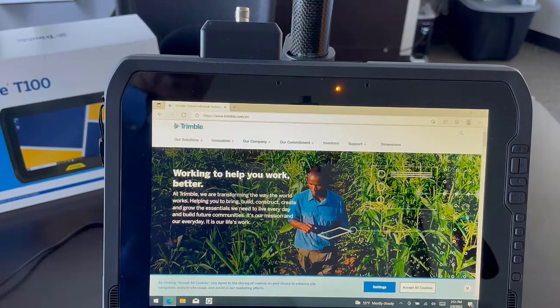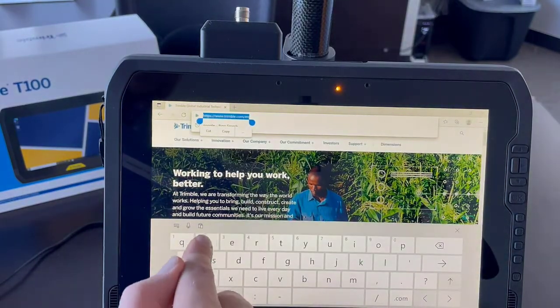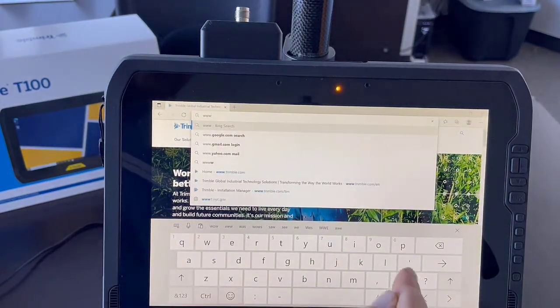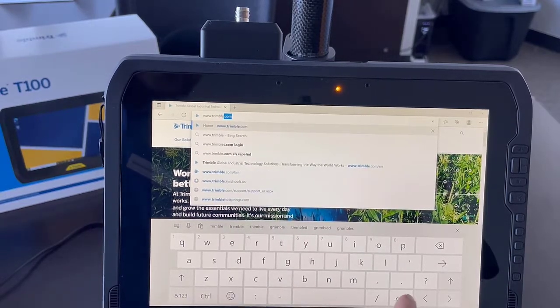Welcome back everybody. I have now powered up my new Trimble T100 tablet, created a Windows login, and chosen not to use a password — most choose not to. I've now connected it to my office Wi-Fi and I'm going to install the Trimble Installation Manager. Where we go for that is www.trimble.com.